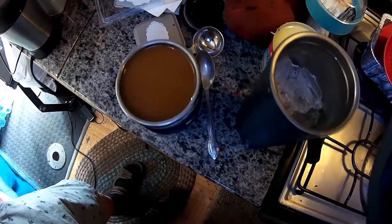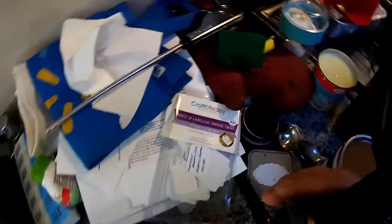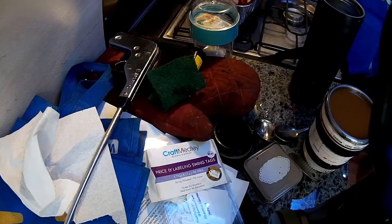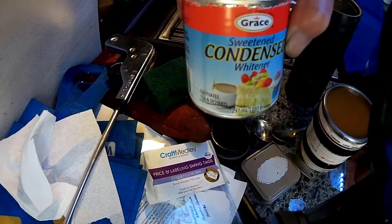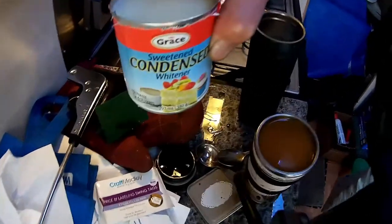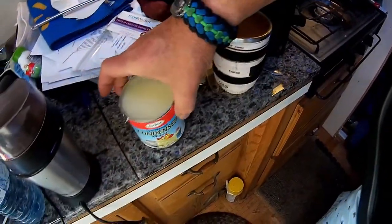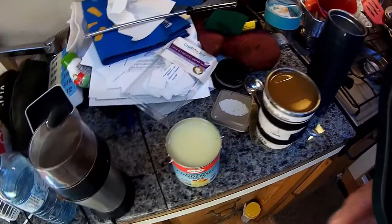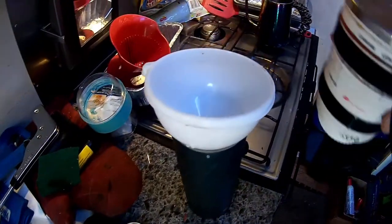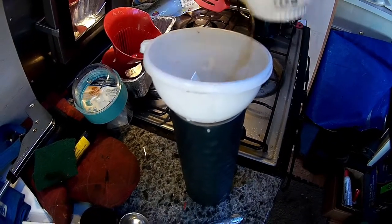My new granite countertop from Arland as well. Let me set my camera down and have a look at the condensed whitener I used — real thick stuff, all you cooks out there know what that is. We're going to pour it into the cup. I didn't do a good job here at all — half of it spilled out, got it all over the countertop.